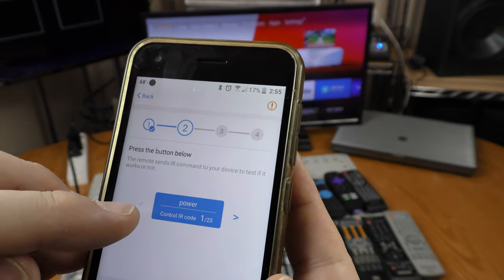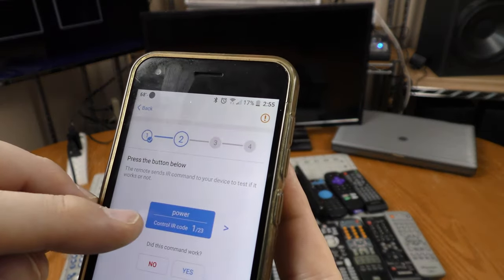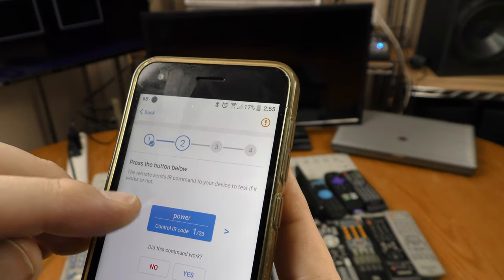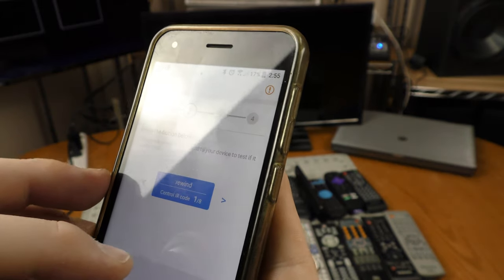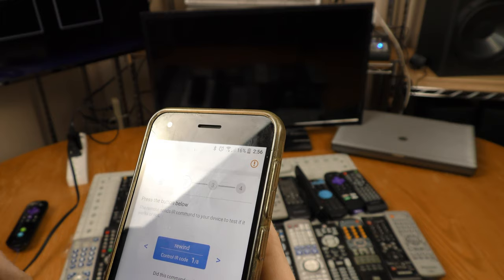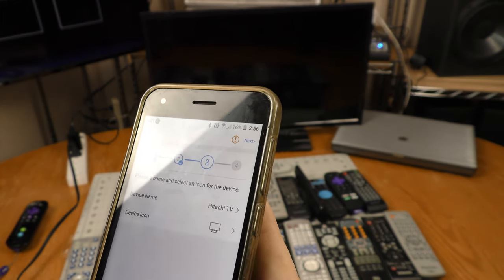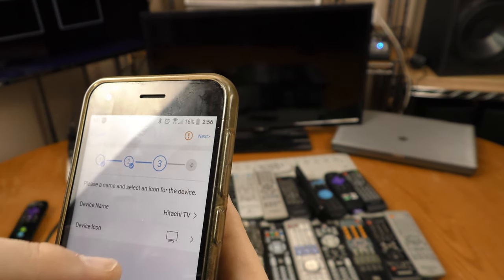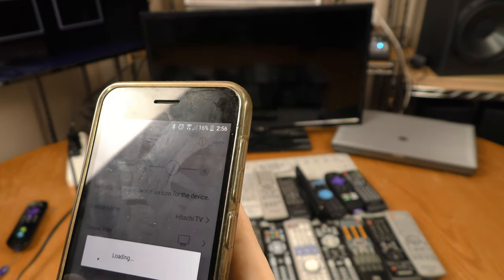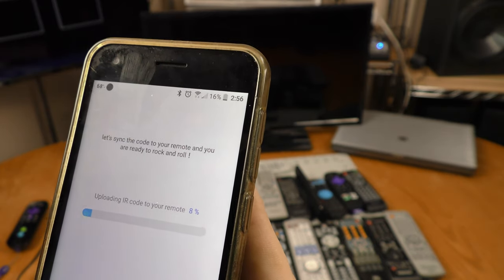If you're used to using one of these, you might think you'd be hitting the power button on the universal remote — you are not; I'm going to control that through the app. There are 23 codes for the Hitachi remote. I'm going to try the first one by hitting power, and it turned off the TV set. It asks 'did this command work?' — I'm going to click yes. I'll name it 'Hitachi TV' and hit next.